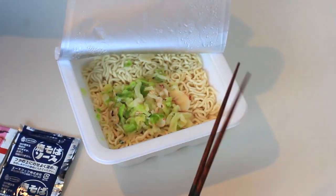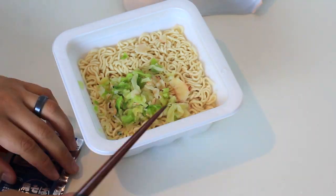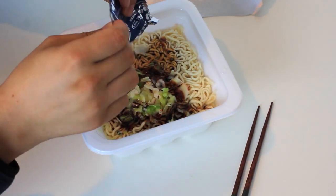This is where you pour out the other packets onto the noodles. If you pour everything in one area, it'll be harder to mix it later. The best thing to do is to spread everything out evenly.